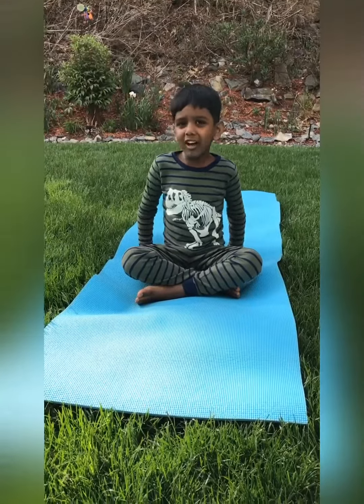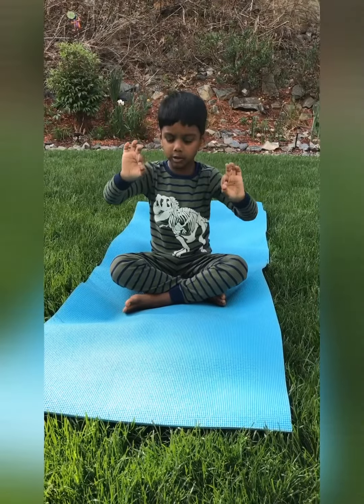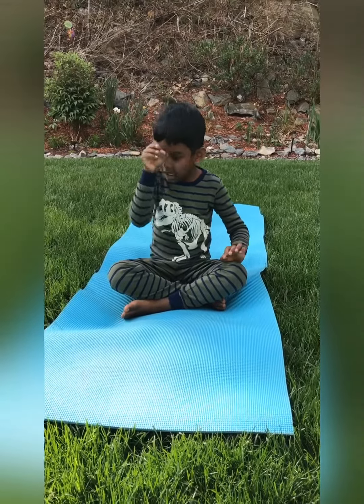You have to do criss-cross applesauce. Put your hands like this. Put your hands on your knees. And close your eyes and do breathing.